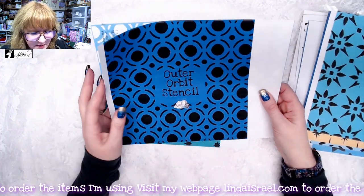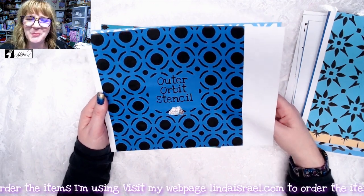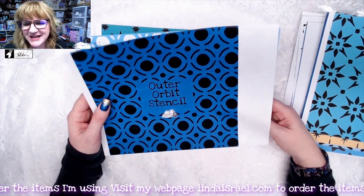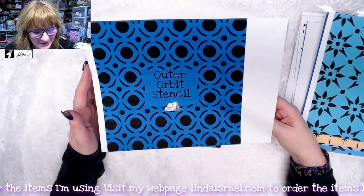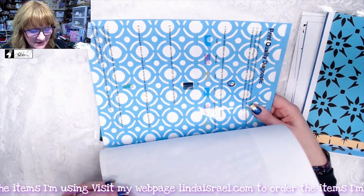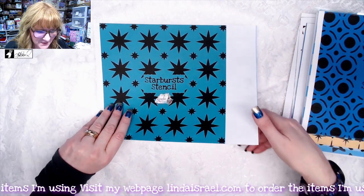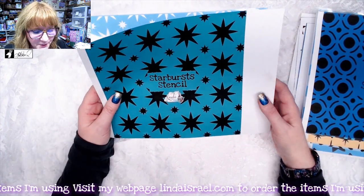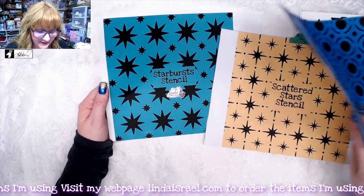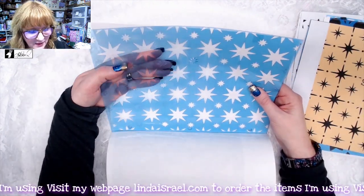This is a new stencil I just recently drew called Outer Orbit — thanks to Jennifer Edmondson for helping with the name. You've got the center and then those outer pieces, and it may look completely different depending on what color you choose. And this one's called Starburst Stencil — it's similar to Scattered Stars but a little different in that the designs are not as thin.